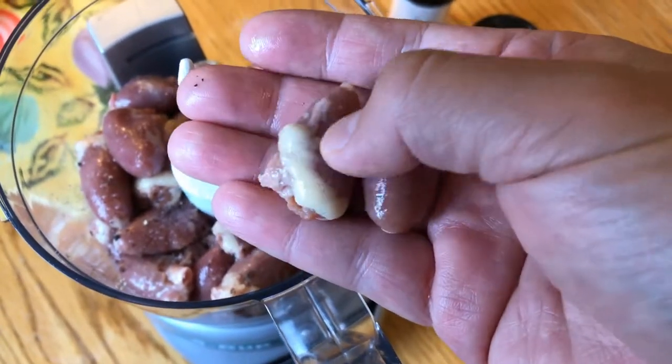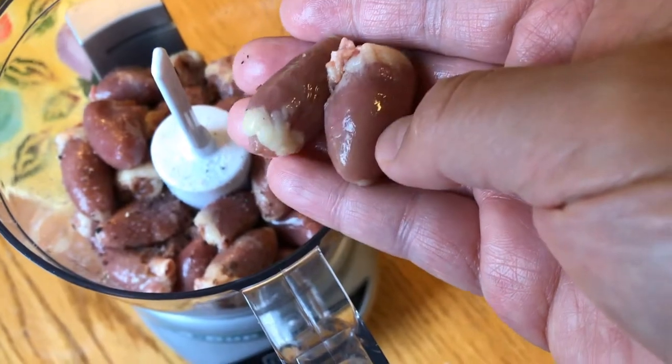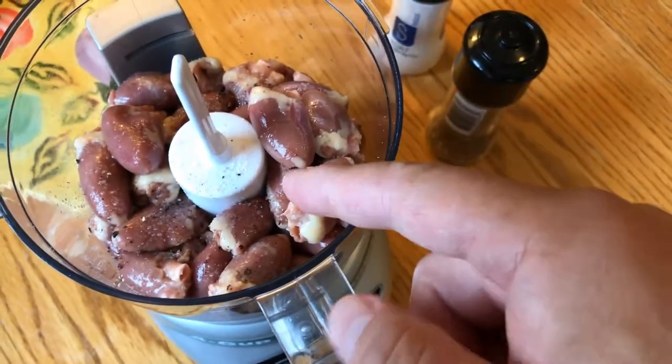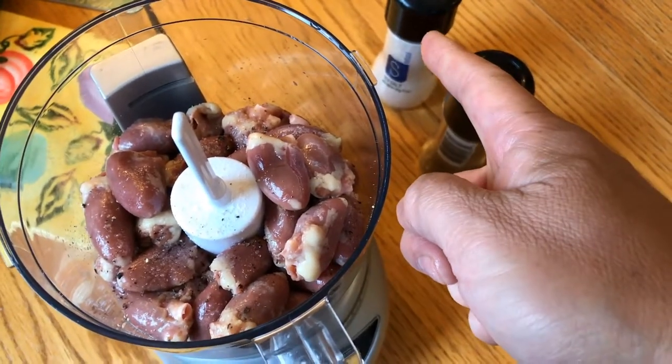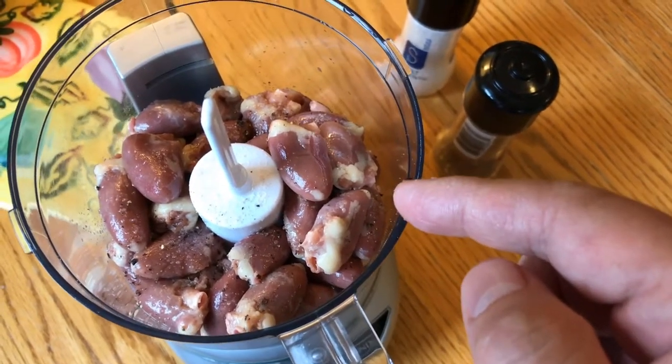Hi! Welcome to another cooking experiment. Today we're experimenting with mincing chicken hearts. I've added to the chopper a couple of grinds of salt and a couple of grinds of pepper, and I'm going to try to make ground chicken hearts.